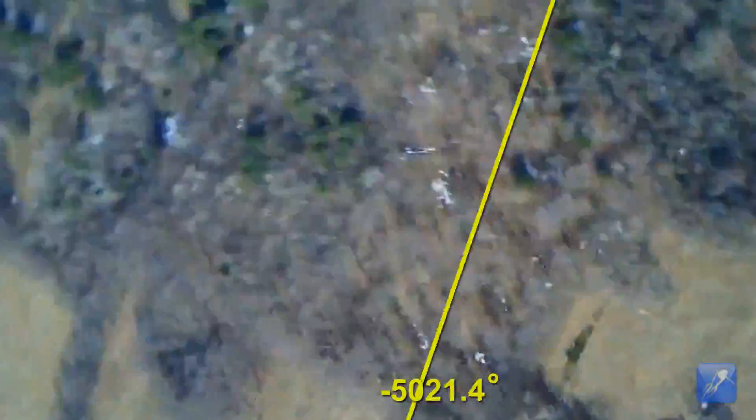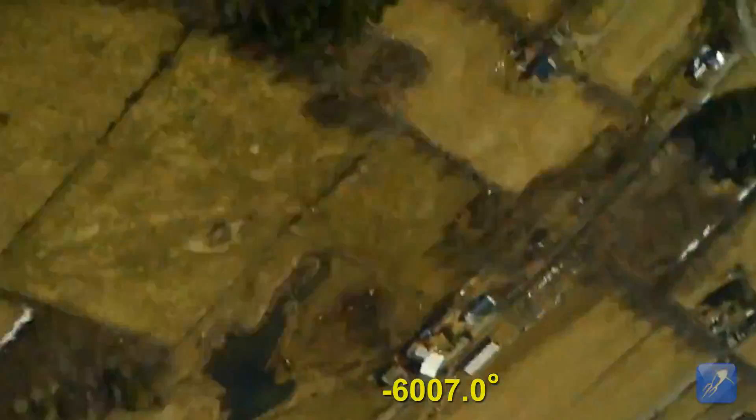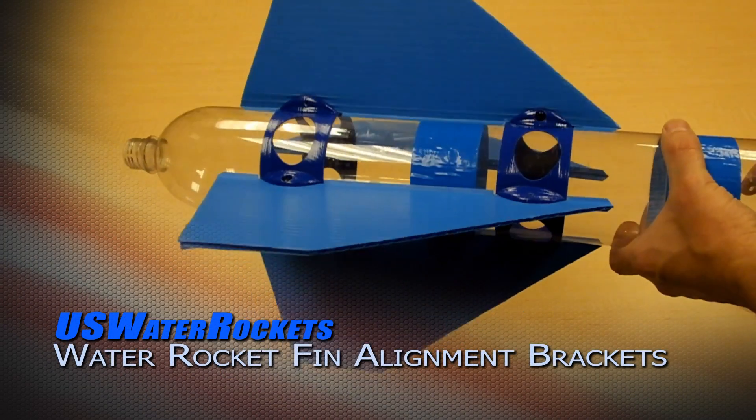The cause of the rolling motion of a rocket is almost always due to poor fin alignment. The purpose of this video is to show how we address the problem in one of our giant water rockets and some of the tricks we have learned over the years.